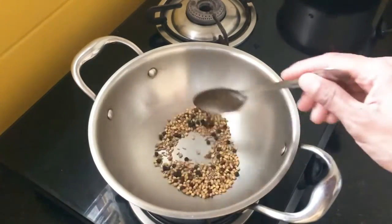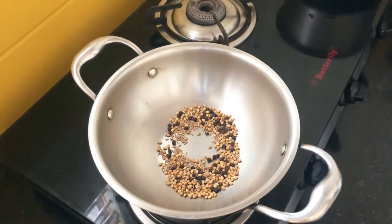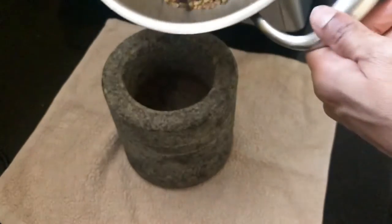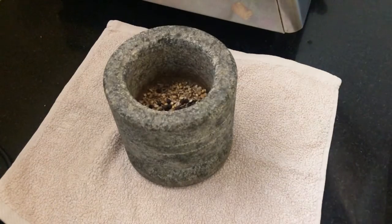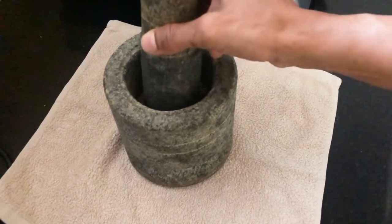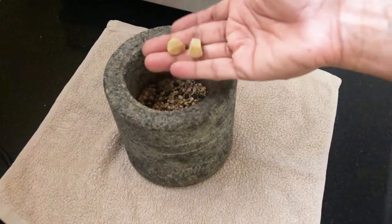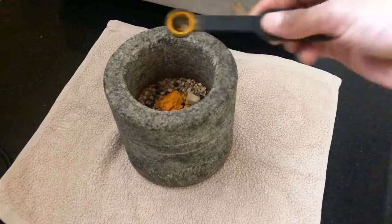Let this cool down completely. Take a vessel and mortar, add all the ingredients to it, and crush this coarsely. To this add half an inch ginger and half teaspoon turmeric powder and crush it again.